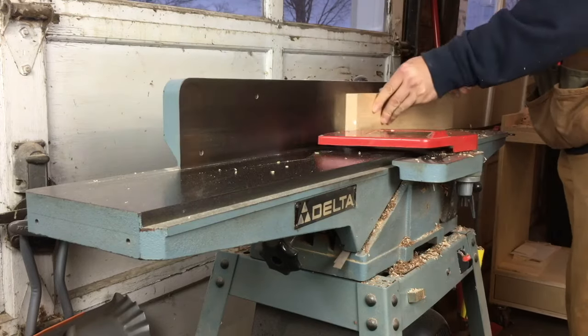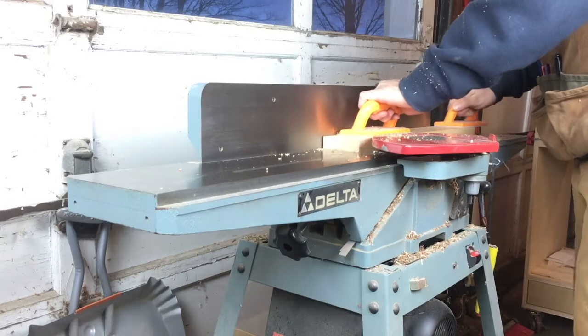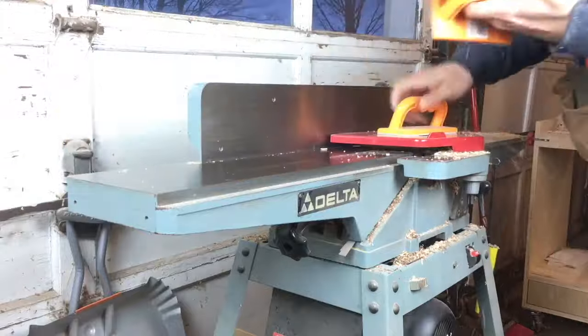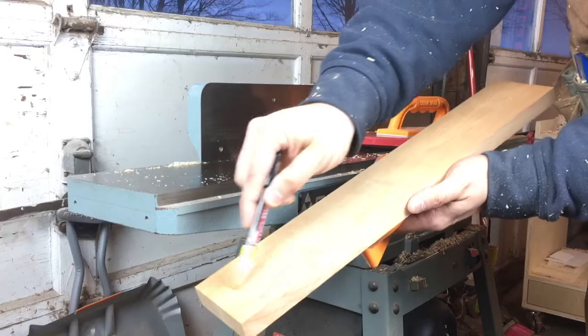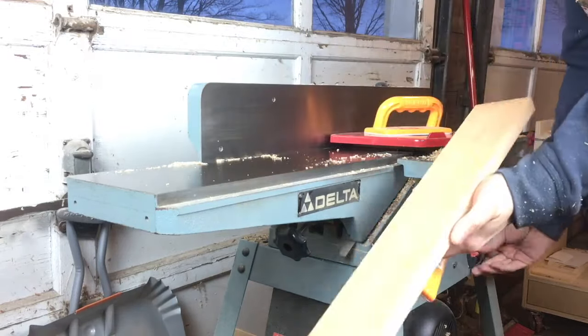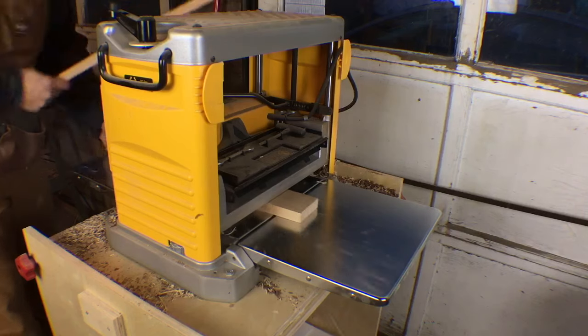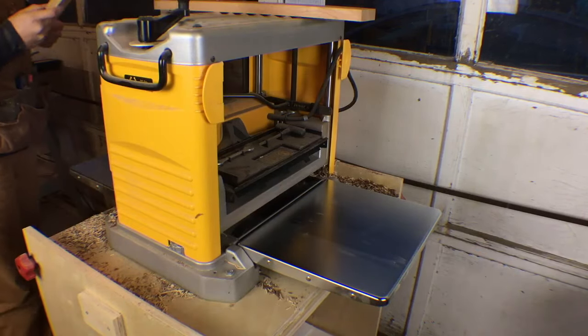We started the jointer getting one edge and one face flat on each of our two boards. Each board is about 3 inches wide and 21 inches long. I'm using cherry and maple. I like to use a trades marker on the face of the board so I can check my progress as I go. Then it's over to the planer to bring the boards down to rough thickness, just over 3 quarters of an inch.